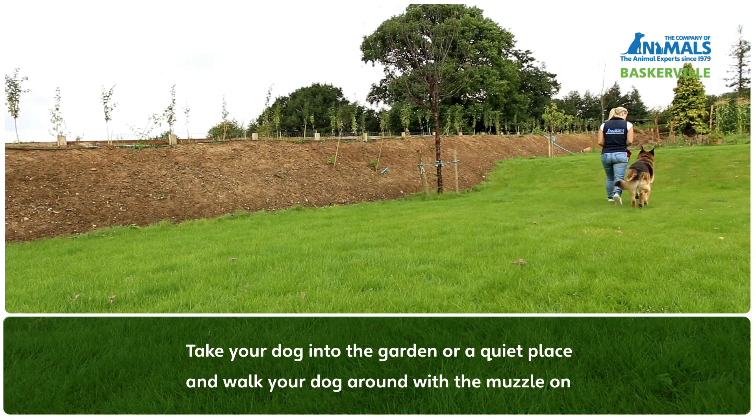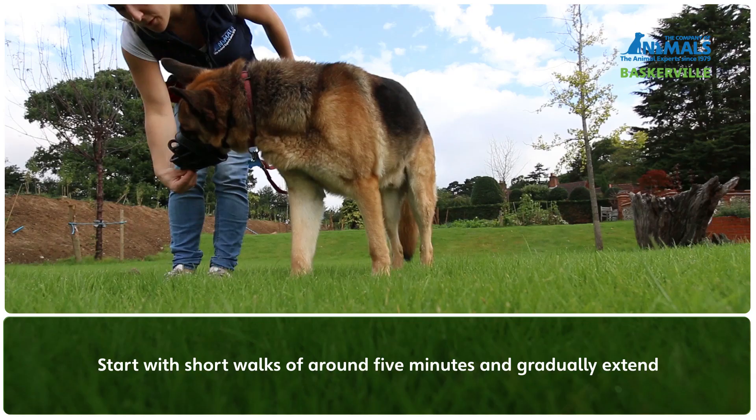As a next step, take your dog for a walk in the garden or a quiet place and let them walk around with the muzzle on. Start with short walks of around five minutes and then gradually extend that over a period of time depending on your dog.